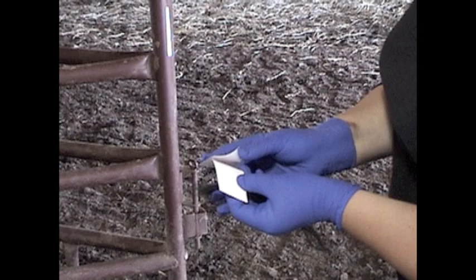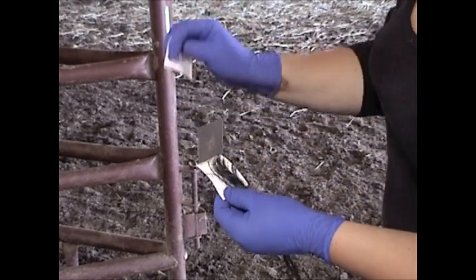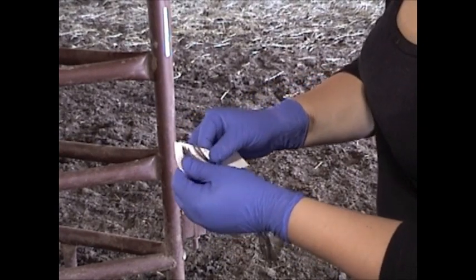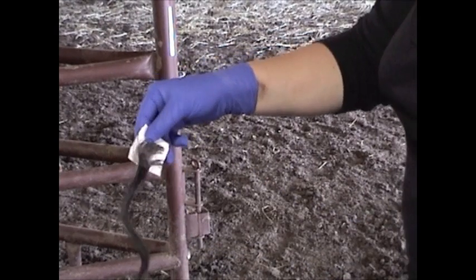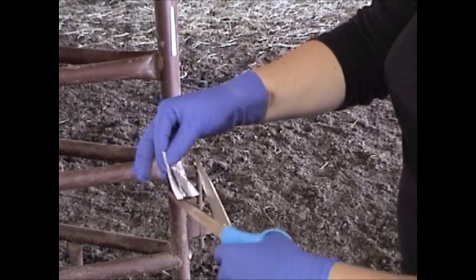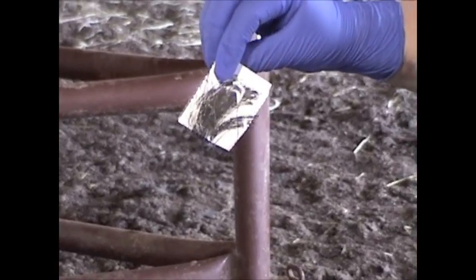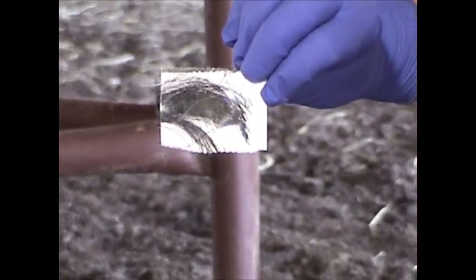The next step is placing the hair onto the collection card. Open the collection card completely. Place the hair on the back of the printed flap with the follicles close to the joined end. Peel off the backing paper, starting from the joined end, to expose the sticky backing of the other flap, and then press the sticky plastic side down on top of the hair. Make sure the edges of plastic are sealed around the collector. Lastly, trim the excess hair to the edges of the collector card.